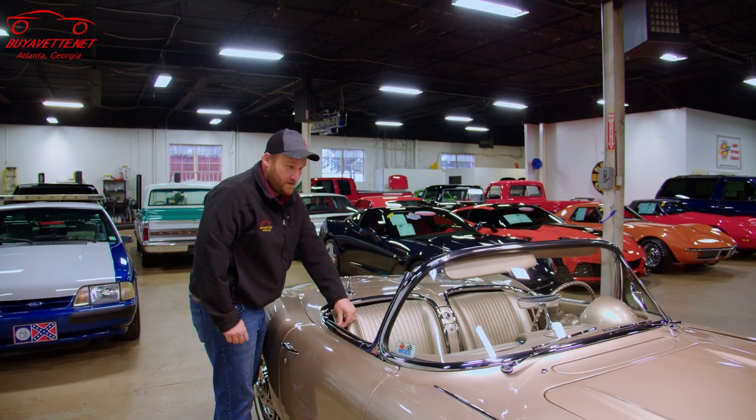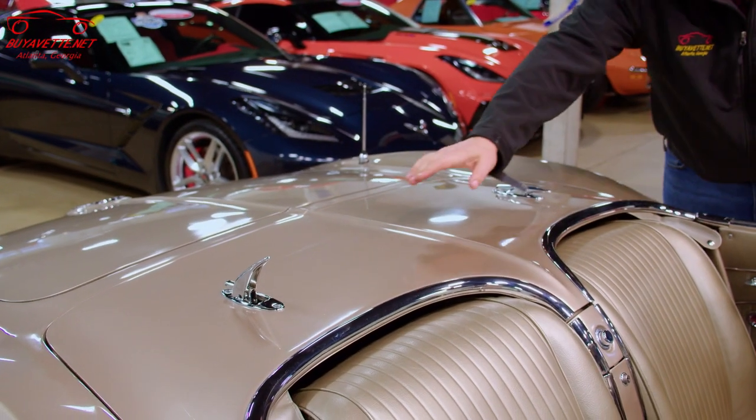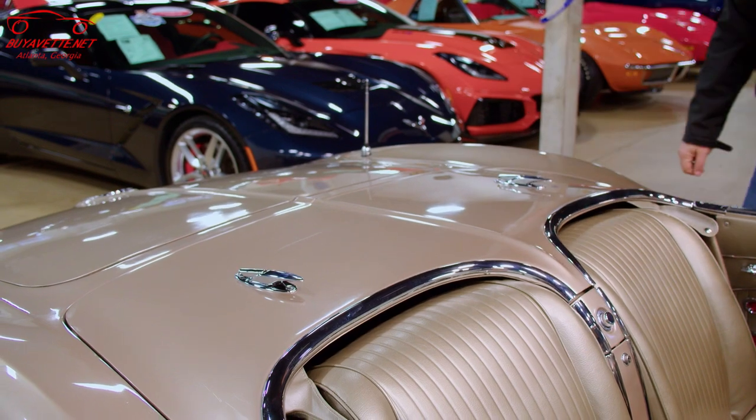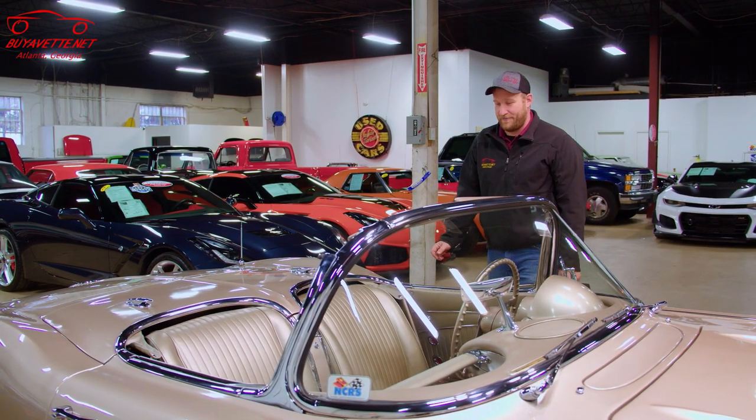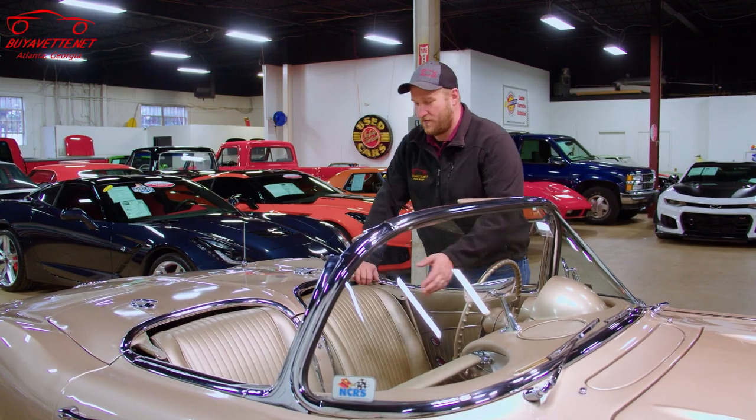Then you have your covers here that snap in, and then put the latches down, and that's it. So that was putting the top down. Now I'm going to show you how to put the top up — it's the exact reverse of what we just did.